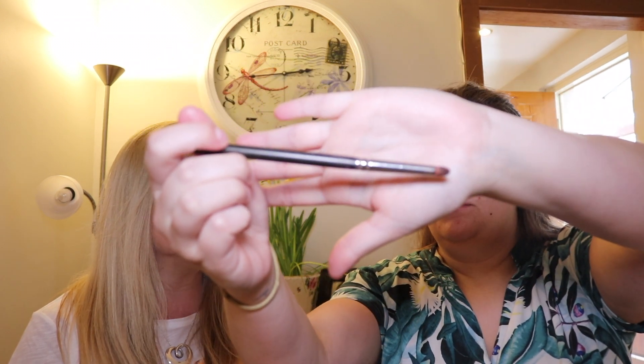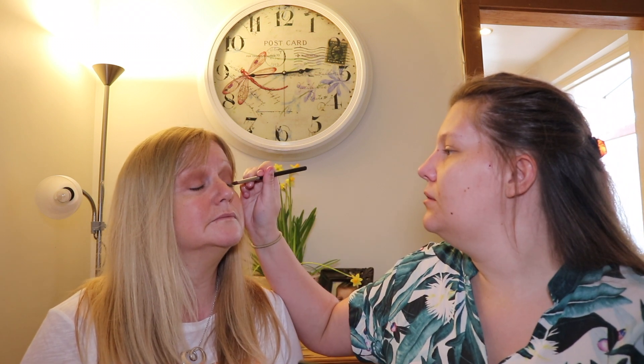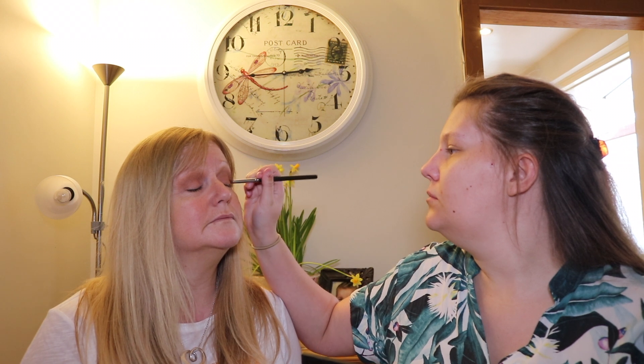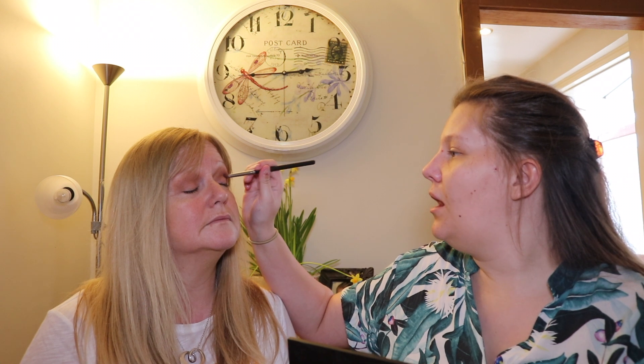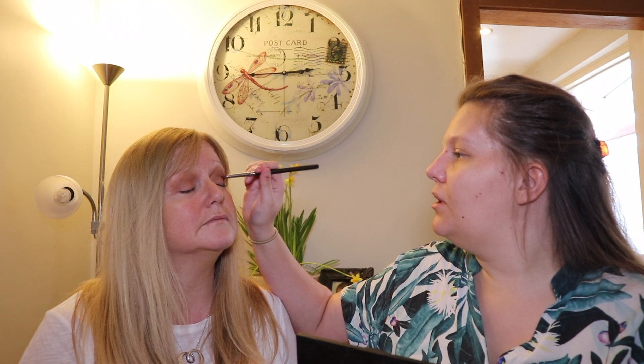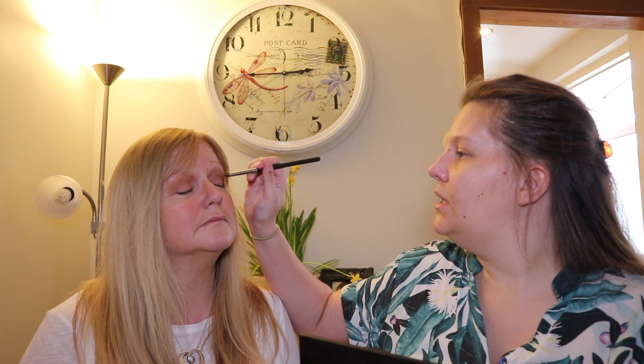I'm taking my pencil brush from MAC - the numbers have changed but it's the smallest pencil brush - and just putting that into the corners of the eyes, almost trying to create like a V-shape in the outer corner. I like to drag that a bit into the crease of the eyes to blend it in and give it some depth.